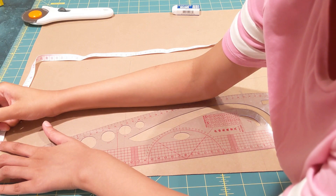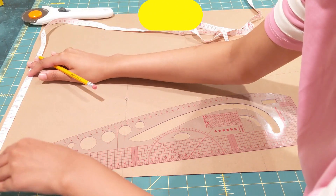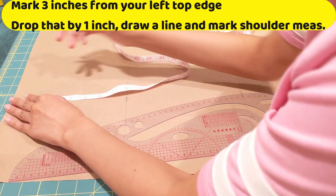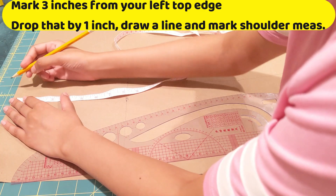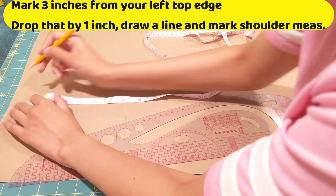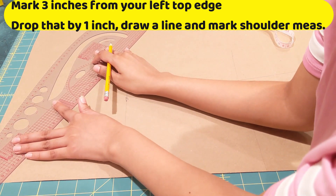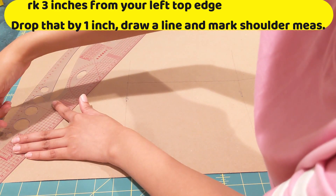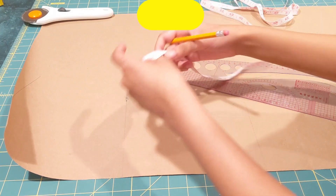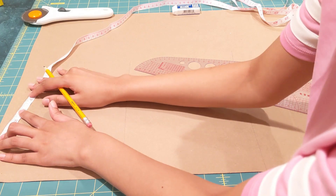From my left edge, I'm going to mark three inches and drop this three-inch line by one inch — this is because our shoulders are generally not too straight. I'm going to connect the three-inch point and the dropped point together.